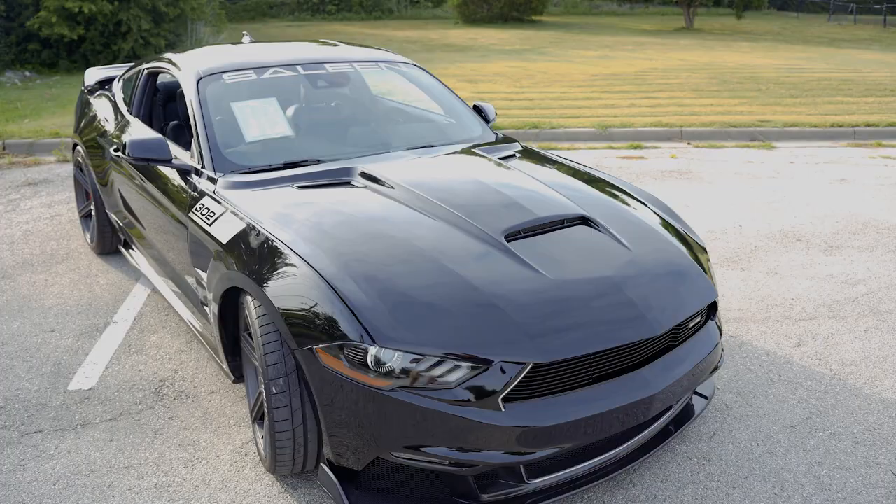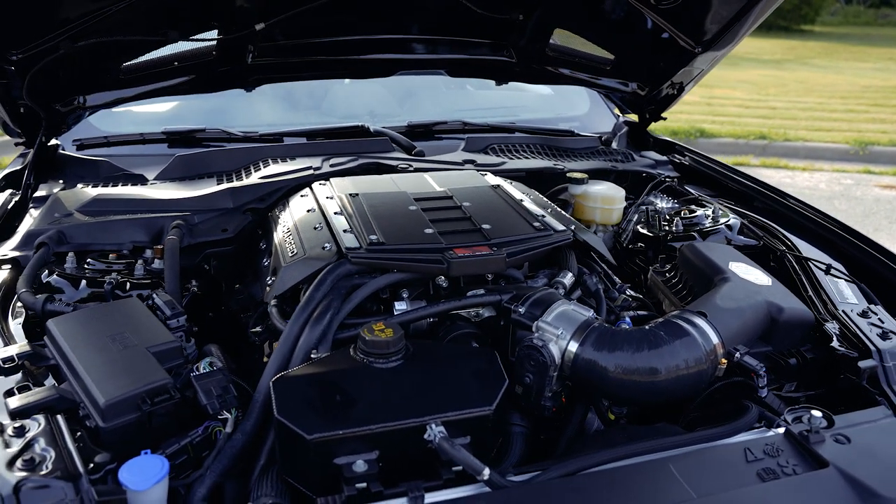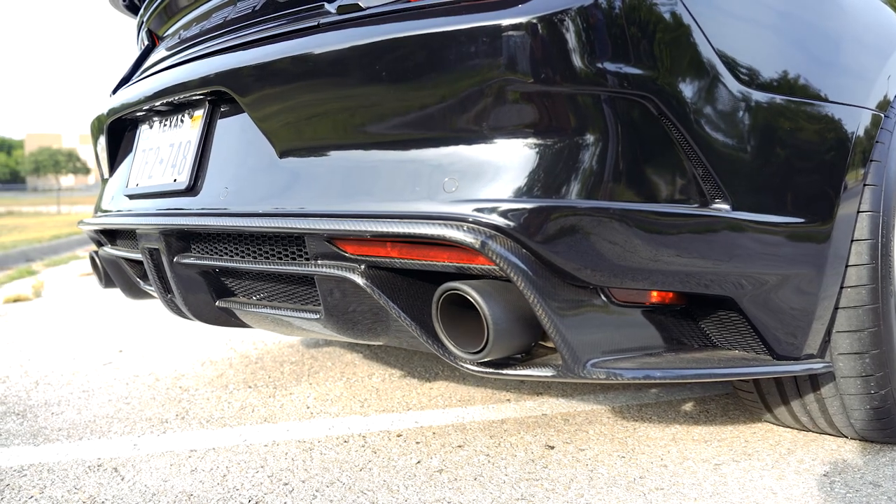The Saleen 302 Black Label features the tried and true 5-liter Coyote V8 engine, a Saleen supercharger, an engine oil cooler, and high-performance exhaust with performance mufflers and carbon tips.